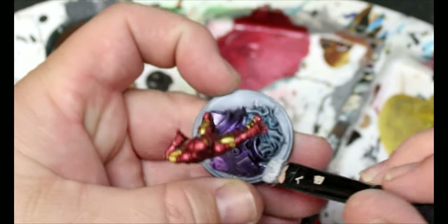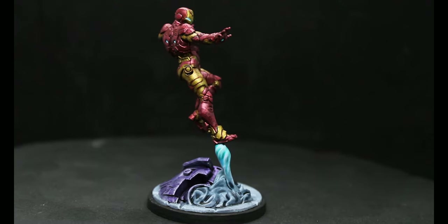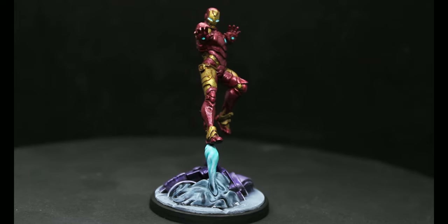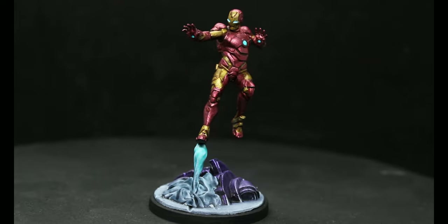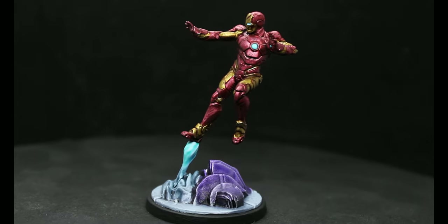Paint the rim black on this guy and he is done. And here he is — I'm pretty happy with this. He looks pretty good. I really like how the red turned out, and I really like the gold and the base. Honestly, I'm really happy with how it looks.